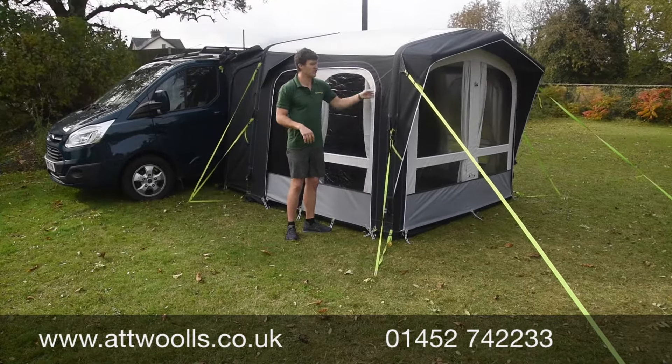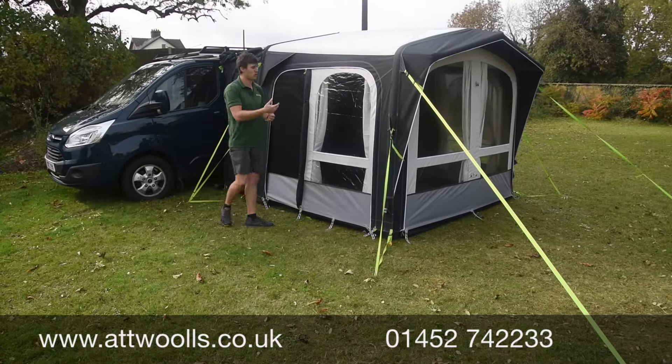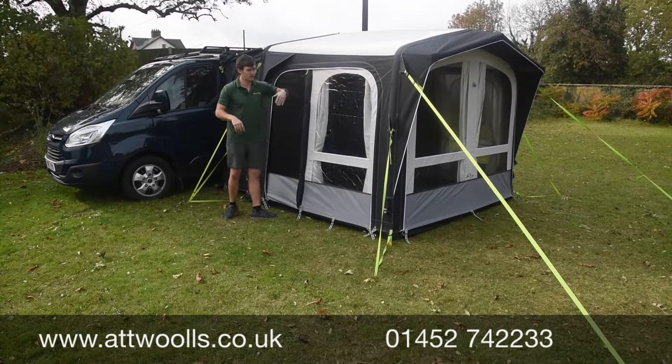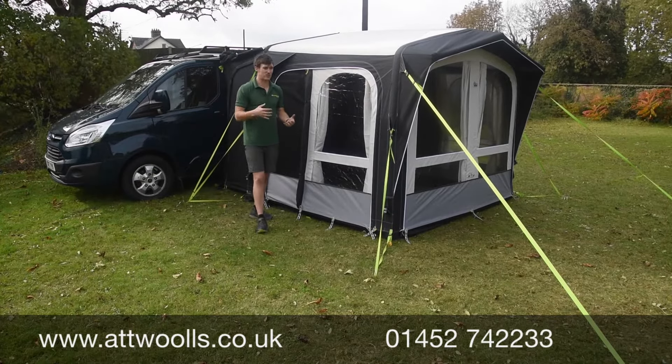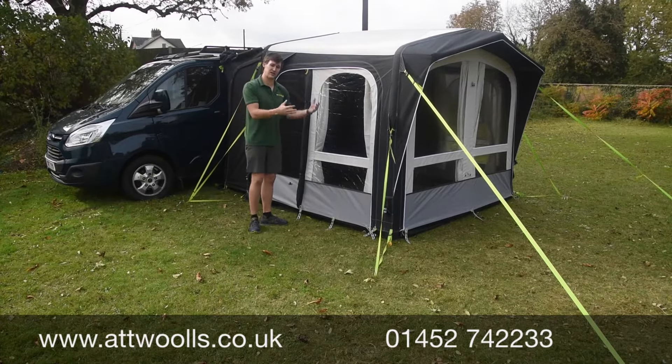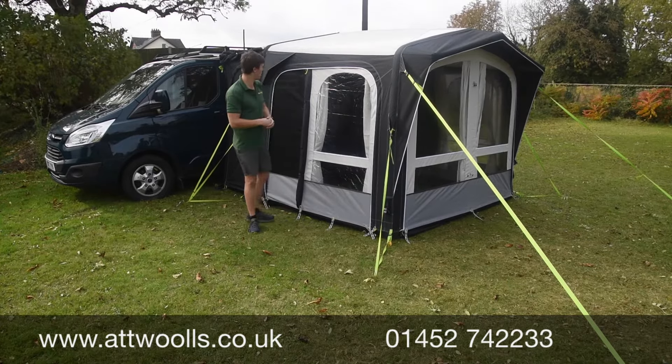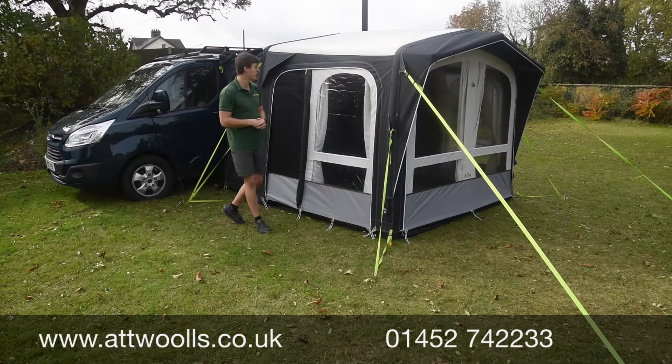It uses Dometic's pro fabric, so it's a really nice 300D fabric. The feel and touch of it is quite nice and doesn't feel as synthetic as you'd necessarily expect, even though it is essentially a polyester. The joy of this in many ways is that it's quite versatile - you can have it almost like an enclosed awning, or if you want, almost like a gazebo, where the side panels and even the front panel can be completely removed.